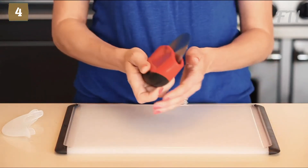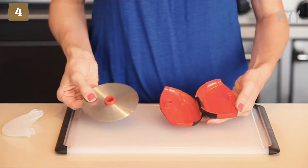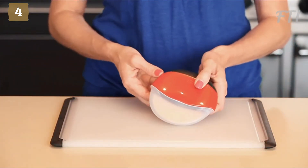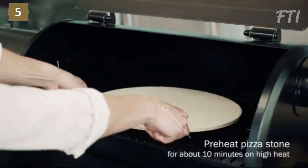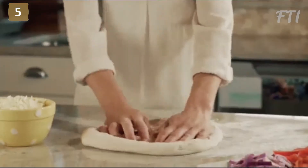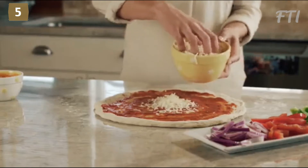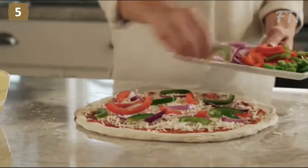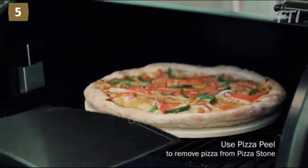The sharp wheel makes quick work of thin and thick crust pizza and pops open for easy cleaning by hand or in the dishwasher. Even the blade removes for thorough cleaning. The blade cover ensures that little hands rummaging through the gadget drawer are safe between uses.